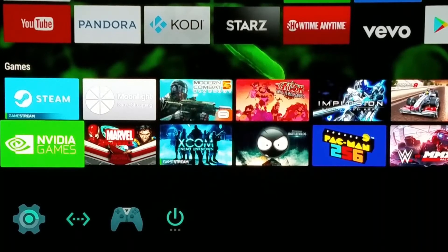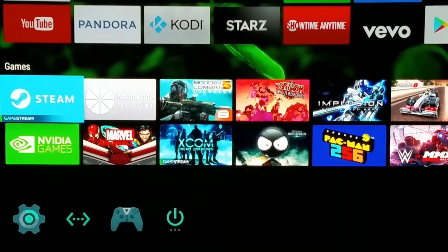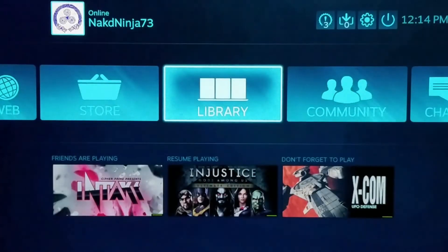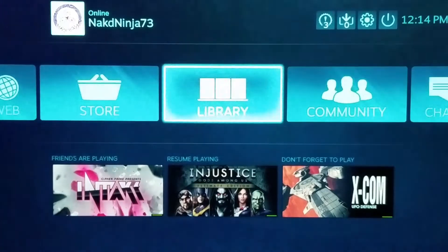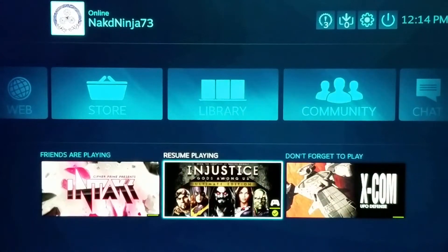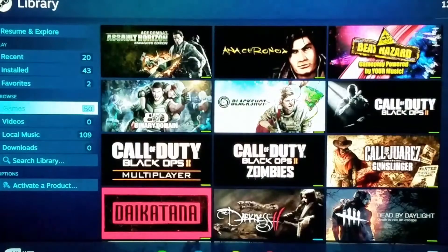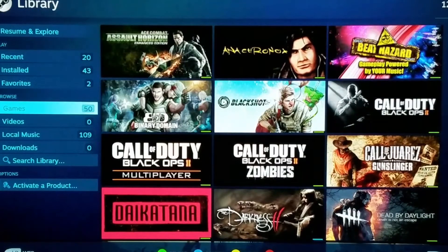There are two different ways of getting to it. The easiest way is through the Steam app — it's a Steam Game Streaming application. If you click on it, it'll pull up Steam Big Picture. And if you're familiar with Steam because you're a gamer, you'll see what I'm talking about here. This is Big Picture mode. It's going to show all my stuff, games I've been playing, and so on. Go to my library just like normal, because this is a Steam application. Steam Big Picture — see all my games.